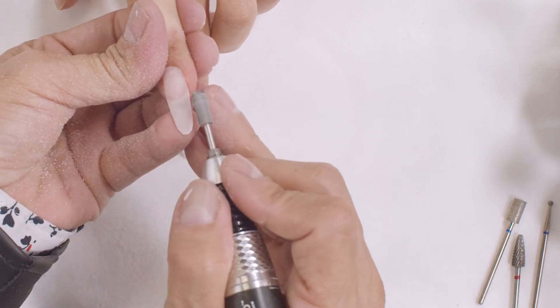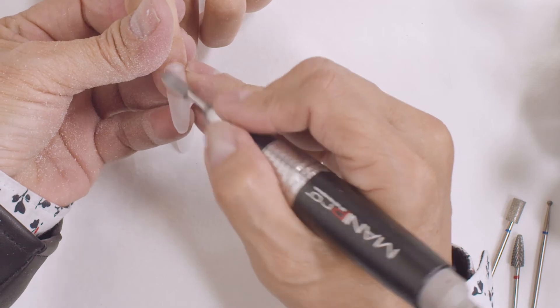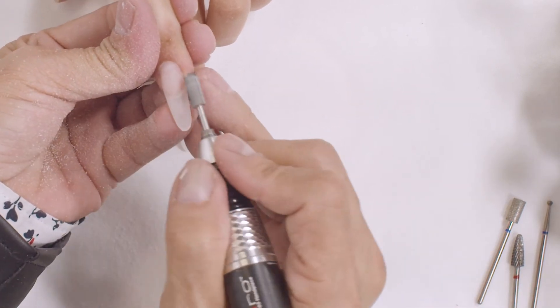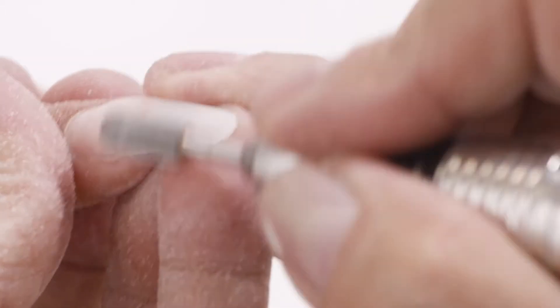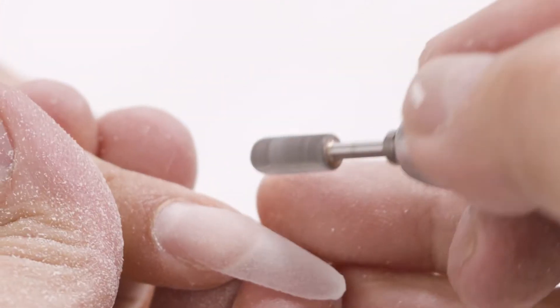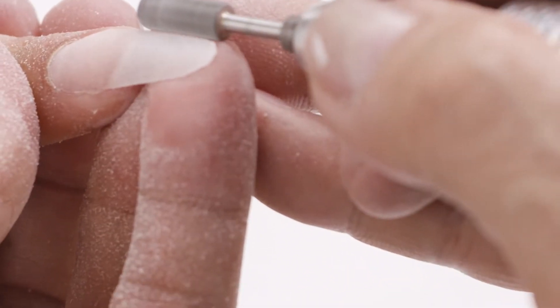The dip powders are very nice and soft — they are not as hard as acrylic. But all powder are dual — you can use them with monomer and you can use them with the dip system too. So this is a dual product in the market right now.